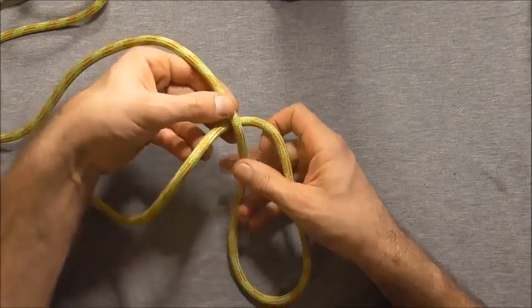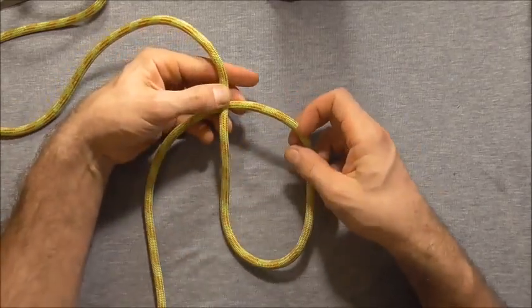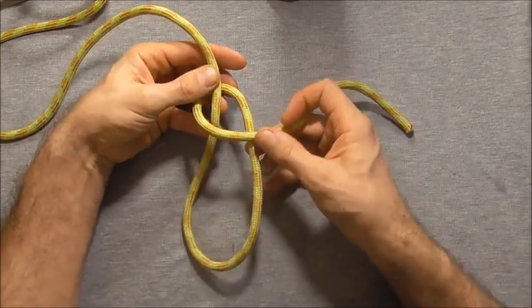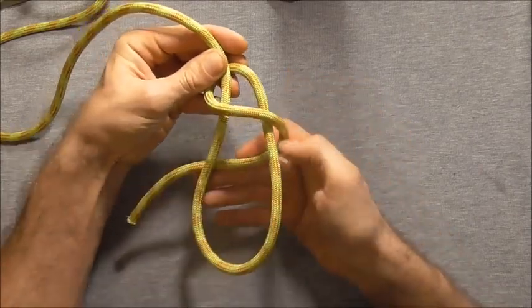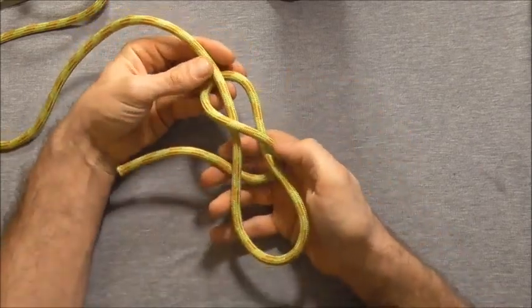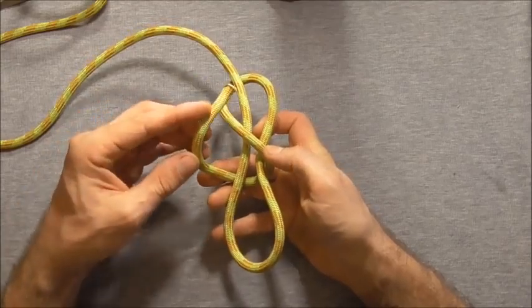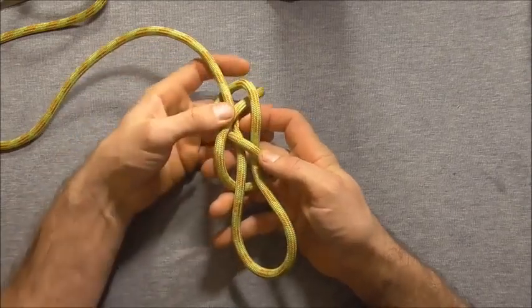I'm going to do that by first coming in underneath to form an underhand loop. I'll take my working end over the top of both of those and then back behind both. Then I can take my working end and just tuck it down through that top loop.